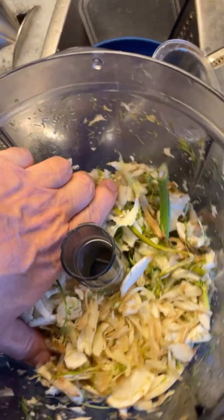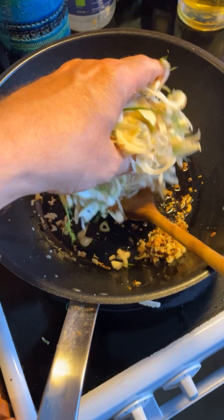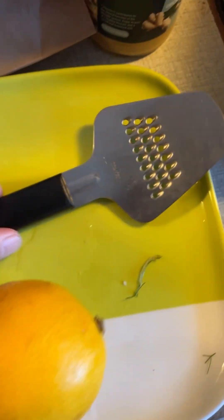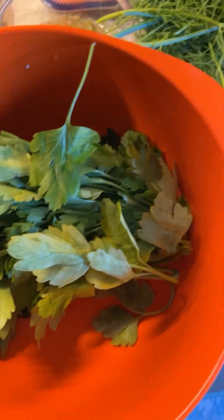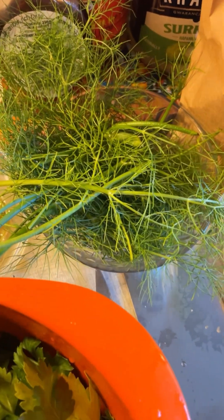You add half of the chopped fennel — I'm just going to eye it. Then you add the zest of a lemon and the juice of a lemon. In goes the juice. Time to chop some parsley and the rest of the fennel — the fronds, I would call them.